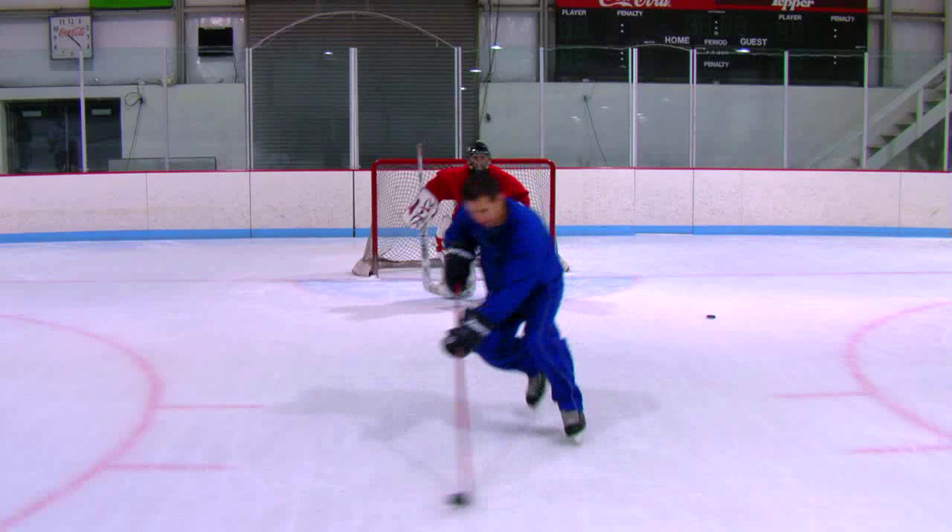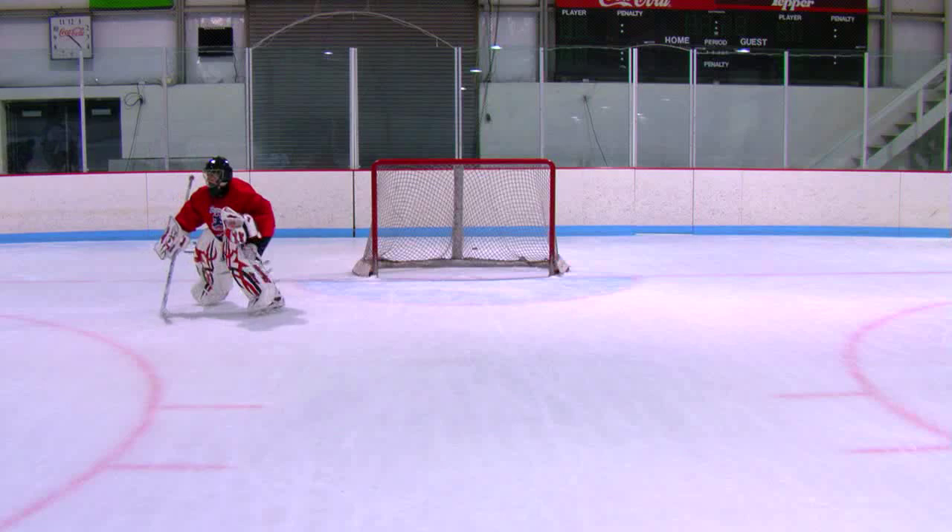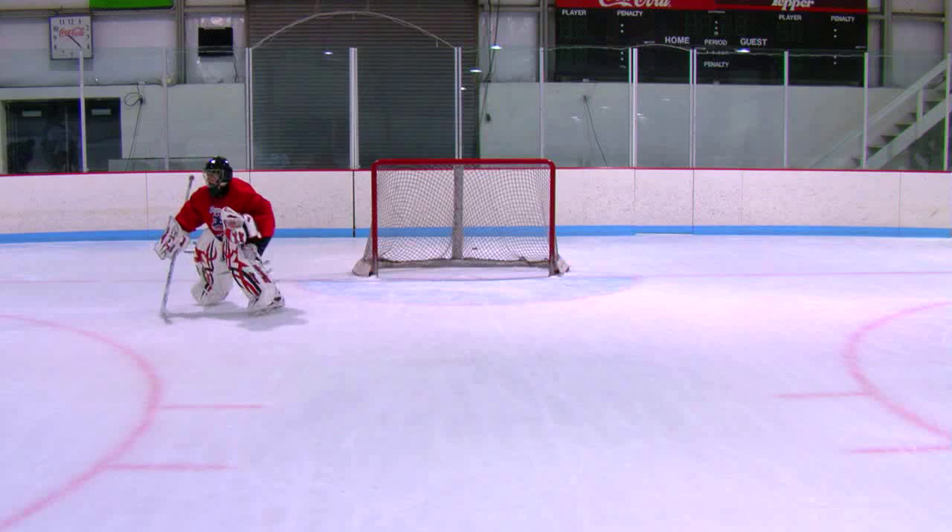Around the World is a great drill to work on all the various aspects, such as angles, challenging, patience, tracking the puck, and finally agility.